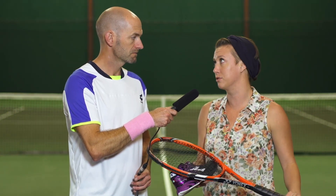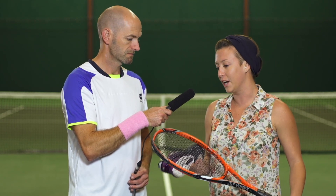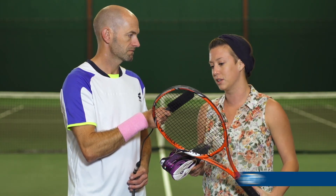Next up we've got Carly. Same deal — string choice, racket choice, and shoe. I'm using the lighter version of the Tour G. It's very lively but it still has enough plow through and I can get good control from it. I like that combination of lively feel and control. I have it strung up with Pro-Line Evolution from Kirschbaum, which is the string of my choice — it's a softer poly, very comfortable.